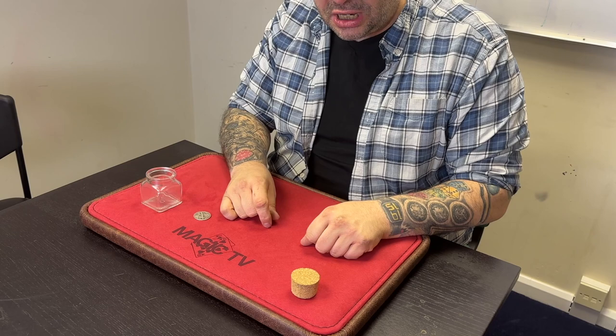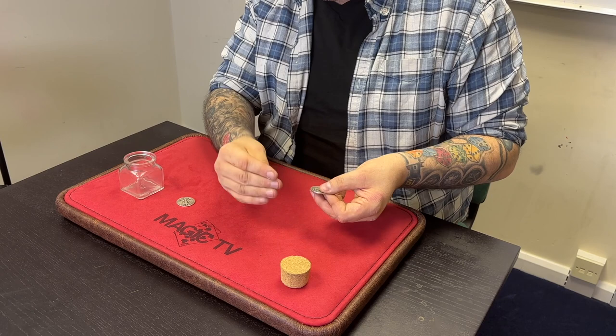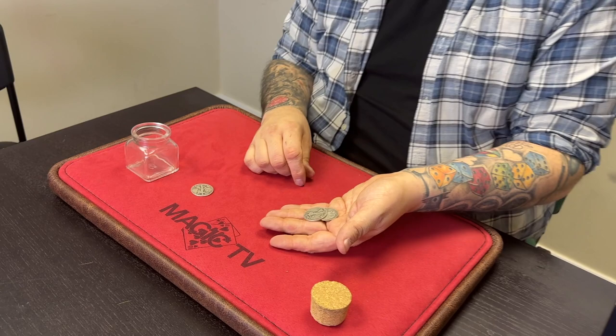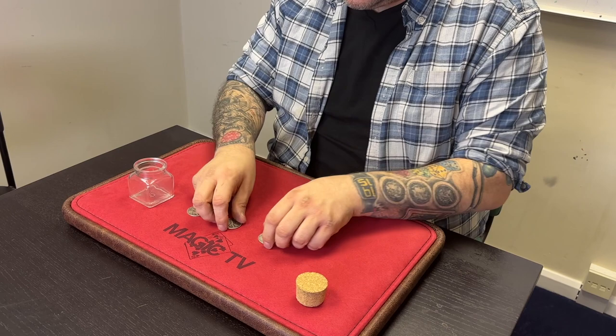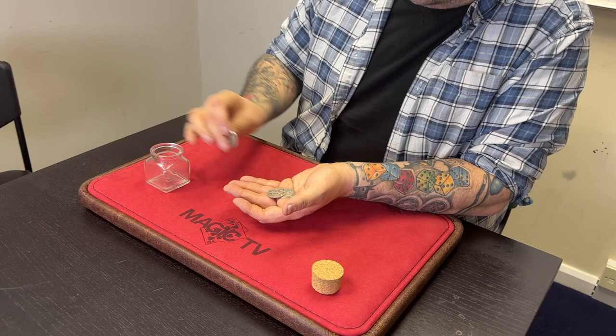You're going to use a move I created about 20 years ago to open up the flipper and palm one of the coins in classic palm. The flipper coin flips open, lays flat, looks like two coins — throw it up in the air and you get one coin. The move looks like you take the two coins and put them in your hand, but in reality that's the open flipper and one coin is classic palmed in the right hand.